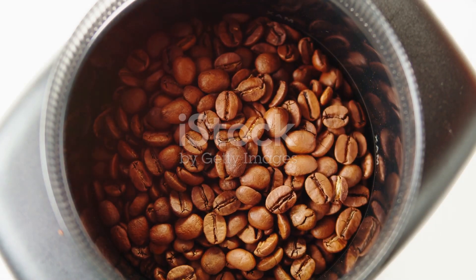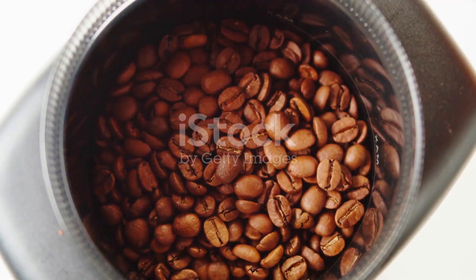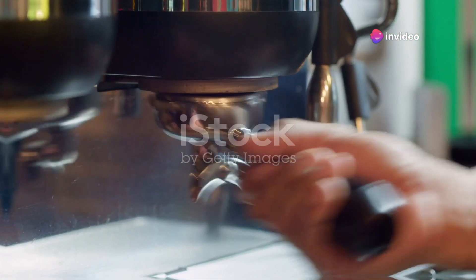Even coffee connoisseurs endorse the Reprise ESP. From celebrity chefs to Instagram's favorite coffee influencers, they all agree — it's a game-changer.